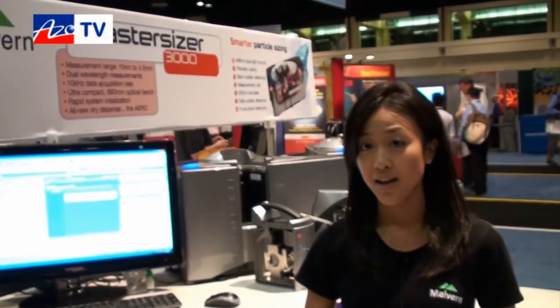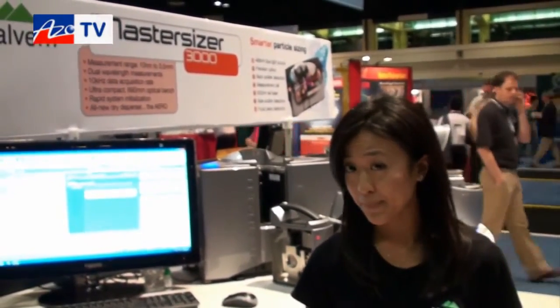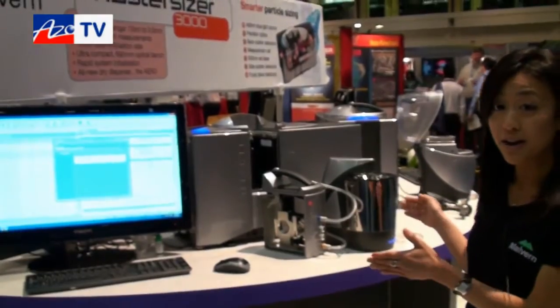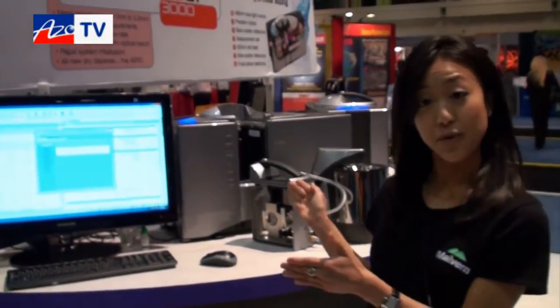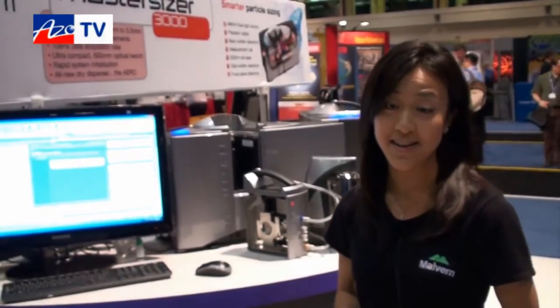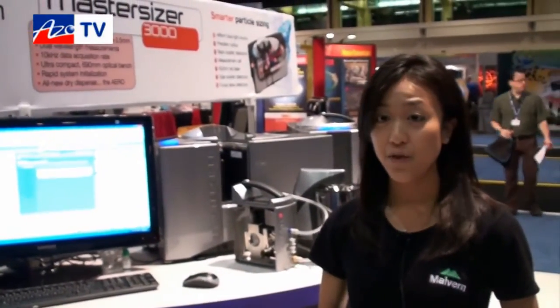What sort of sample size do you need? Very little — for dry samples, anywhere from milligrams to however many grams. What upgrades have been made on the MasterSizer 3000 compared to the 2000? As you can see, the footprint is a lot smaller — it's now only 29 inches long, so fitting it into a fume hood is also a possibility. We've also reduced the noise for our dry dispersion unit as well as the vacuum.